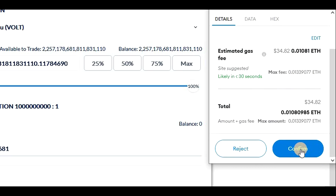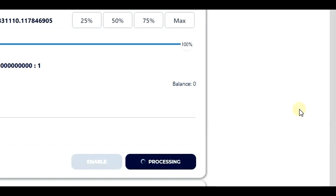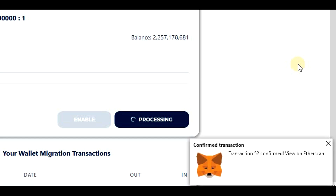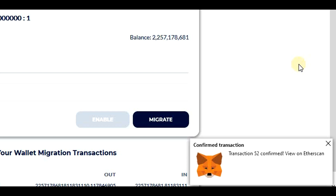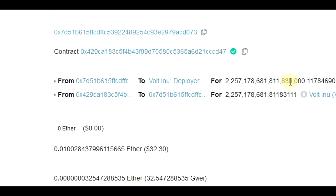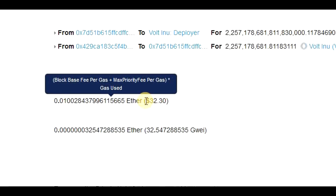After we click on confirm, we need to wait till the migration is completed. It will take just a few seconds. Once the transaction is confirmed, the migration is completed. I will show you now on Etherscan what was the real gas fee for this transaction. In this case, the gas estimation was pretty accurate as the gas fee was around $32.